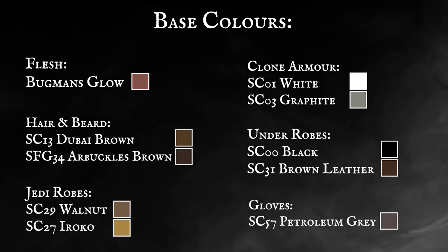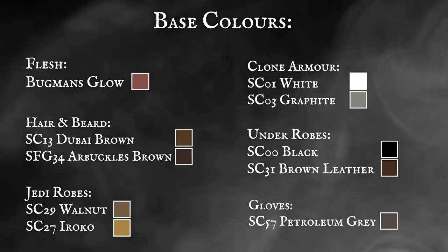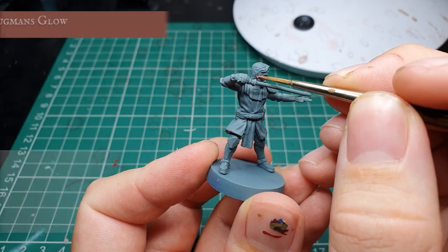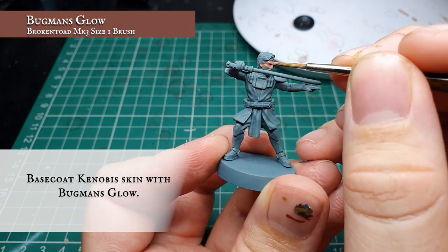Base colours. We're going to start by using Citadel Bugman's Glow and apply this as a base coat all over Kenobi's face and around his lips and neck.